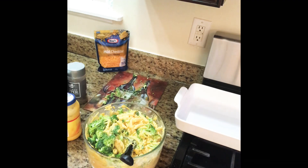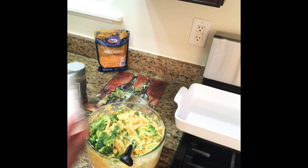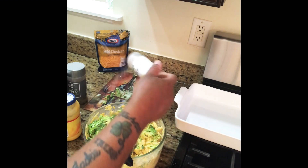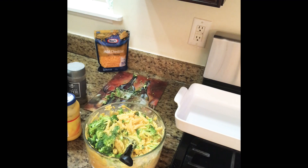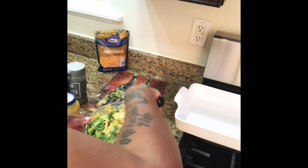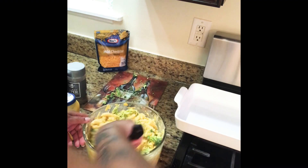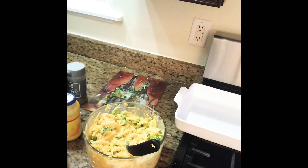Once I mix this in a little bit, I add one more ingredient — garlic powder. I add a little bit of it. My regular macaroni and cheese recipe doesn't include garlic powder, but for the broccoli version I do — just to give it that extra boost of taste. Then I add my last bag of cheese, this time around using just pure mild cheddar.